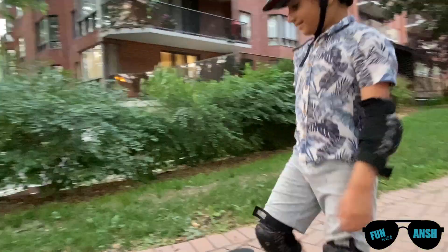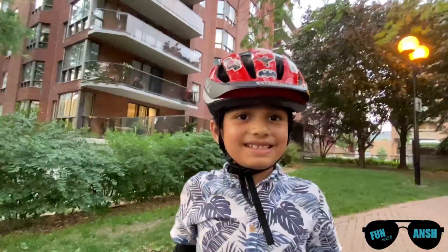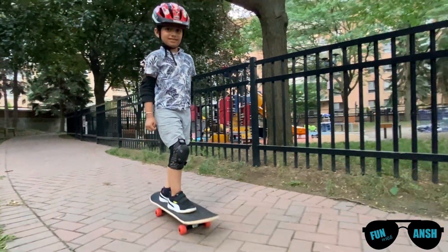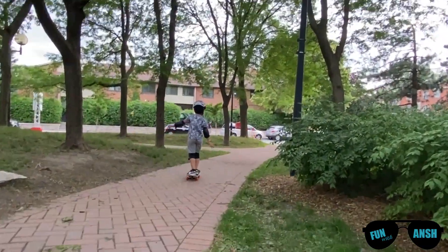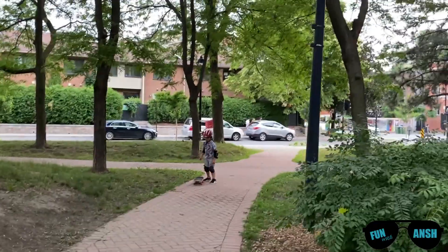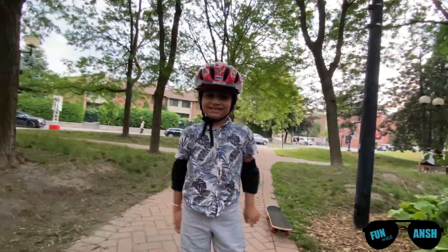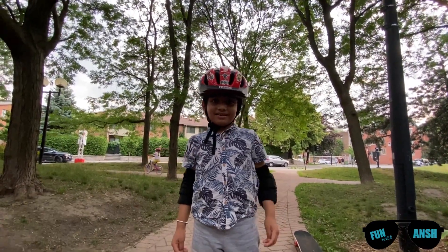Yeah! Yay! I did it! That's right! Fantastic! Fantastic! That's a great job! Wow! Amazing! Great job, Aunt! Halfway! Halfway! Halfway! Yes! Great job! Congratulations! First day you have started riding, you started balancing.